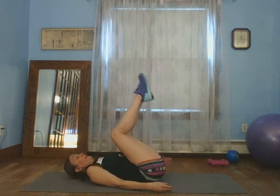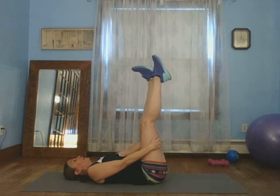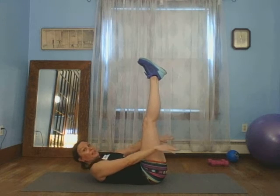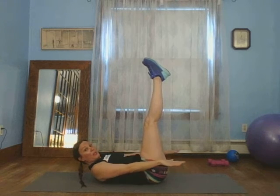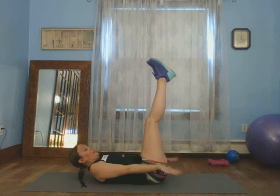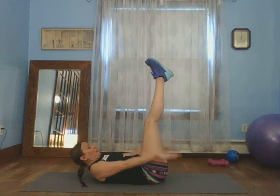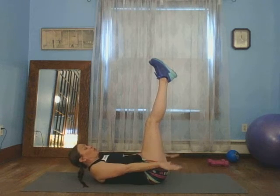Put both legs straight up. Flex and point, alternate — another little stretch. Sneak those stretches in when we can. Flex, point. Our legs are straight up, we're going to come up and elevate. Shoulder blades pressed into the mat — not too hard, just real gentle pressing. Come on up, we're going to pulse just like this. We're going to go to 20 — 20, 19, 18, 17, 15, 14, 13, 12, 10, 9, 8, 7, 6, 5, 4, 3, 2, 1.